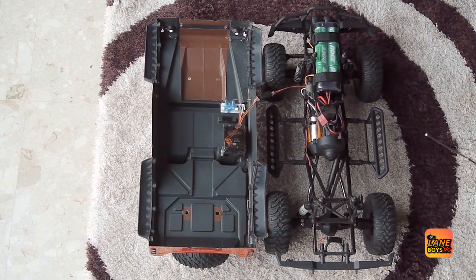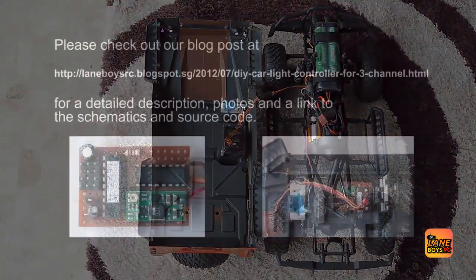I hope you liked this video. If you have any questions please post them below. And please visit our blog because there you can find all the instructions, the schematics, more details, and even all the firmware to build your own light controller. Thank you.